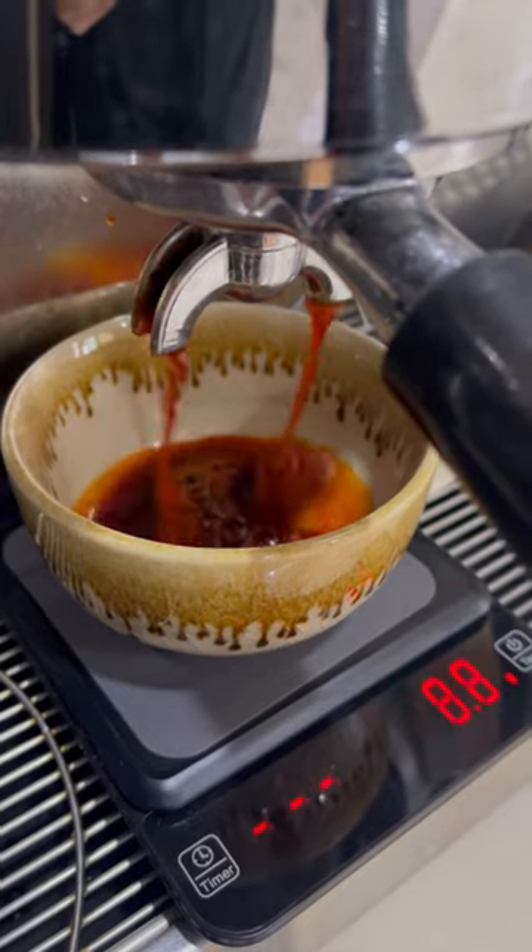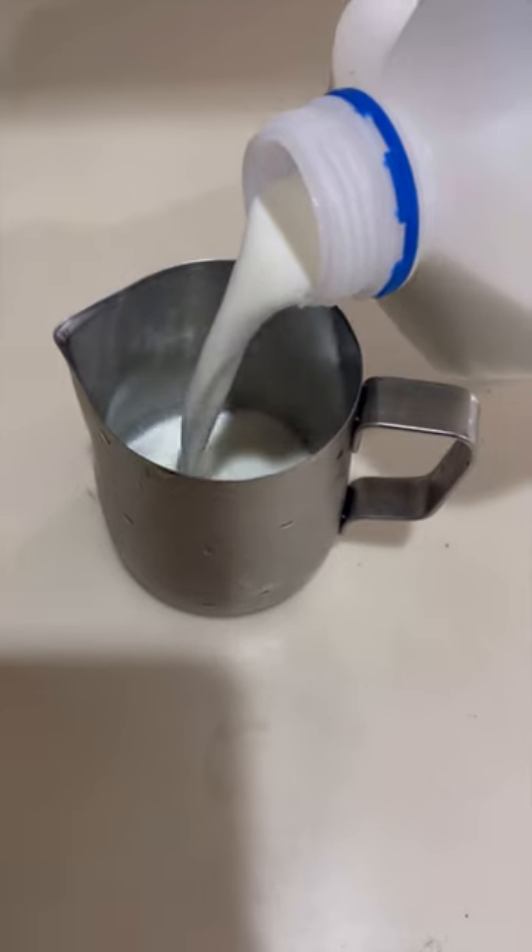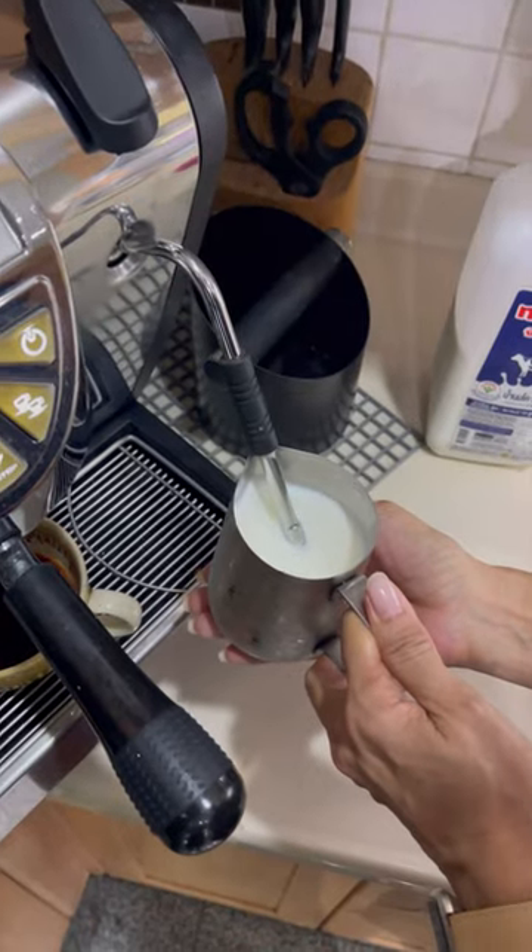Using a single basket, fill it with Thai tea, about 1 teaspoon, and pour about 60 ml of tea. Fill your jug with cold milk, and steam as usual.